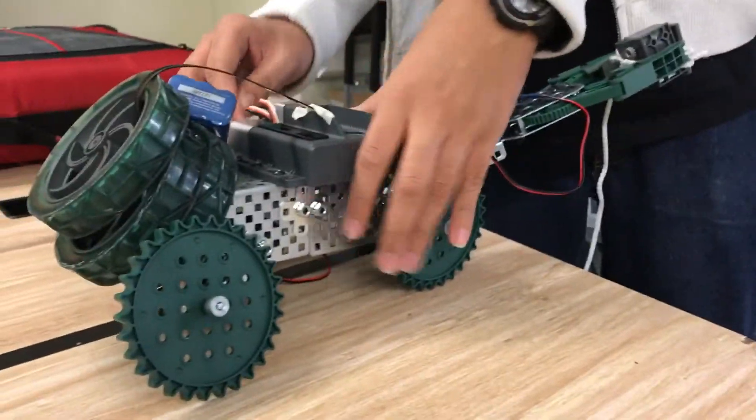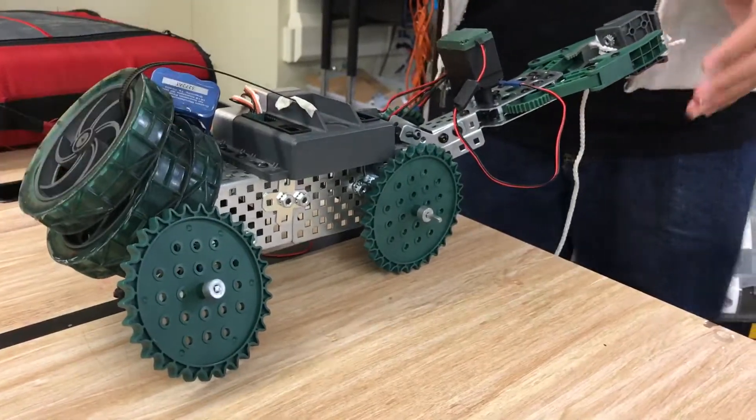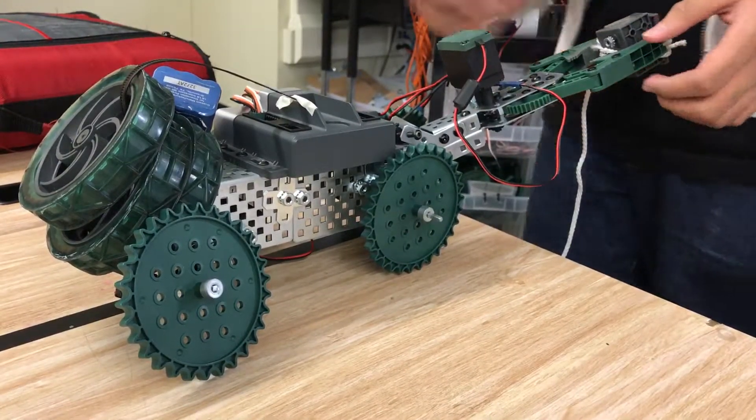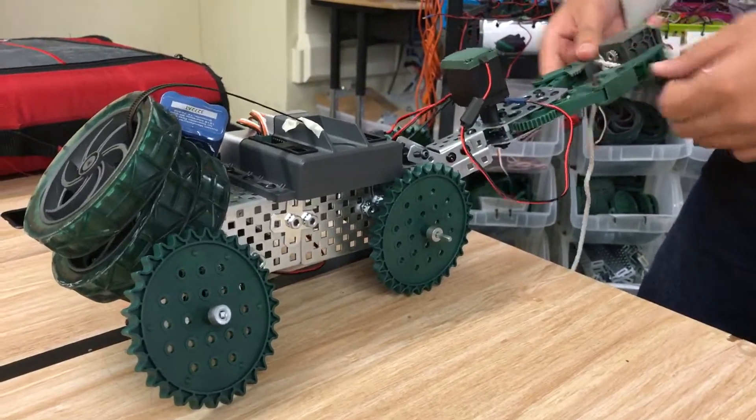Alright, so we're just going to press the power and then it's going to start moving. This is here for balance because this thing is kind of heavy. And at the end, this is balanced. When it gets to the end, it will stop and drop this.